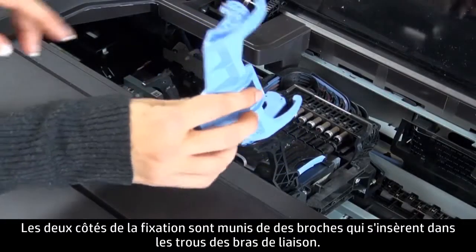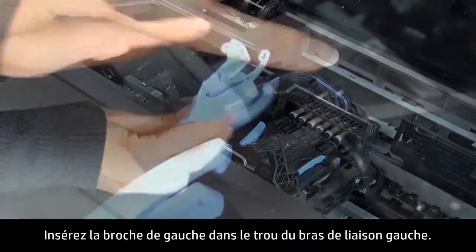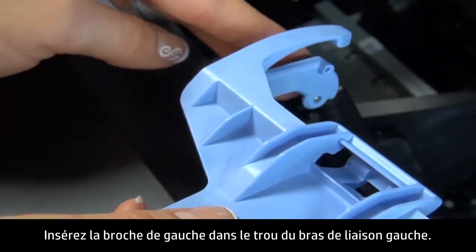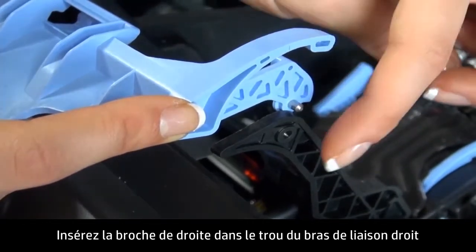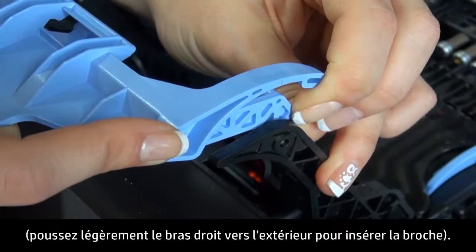The latch has pins on either side that will be inserted into holes on the arms of the latch assembly. Insert the left pin on the latch into the left side of the latch assembly. Insert the right pin into the right side of the latch assembly, gently pushing the assembly outward to insert the pin.